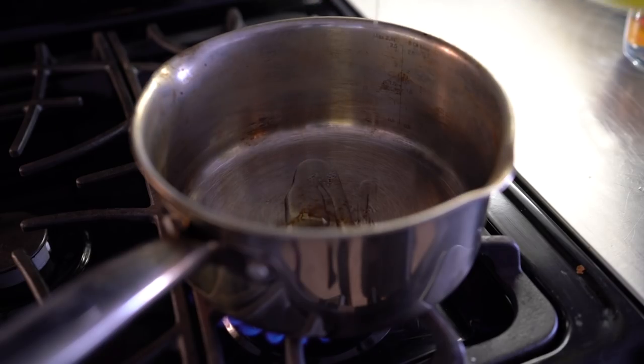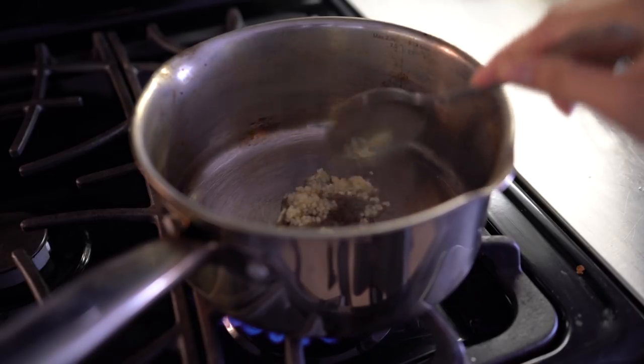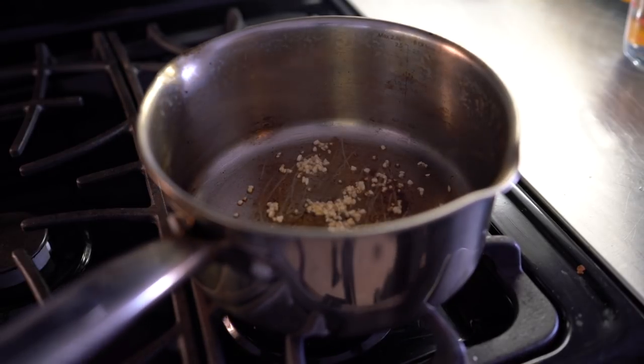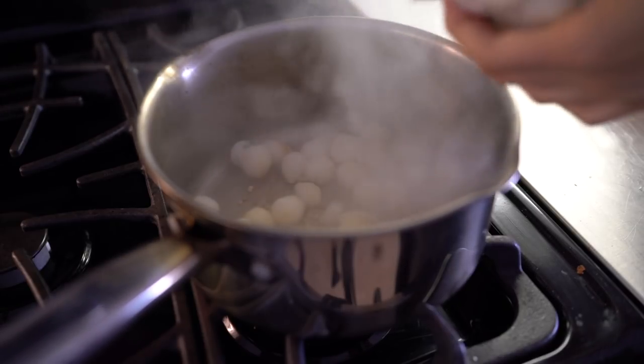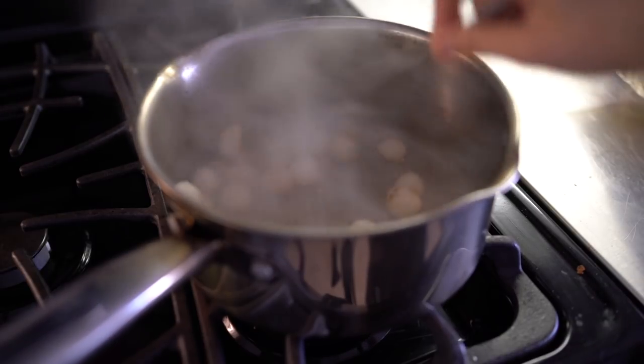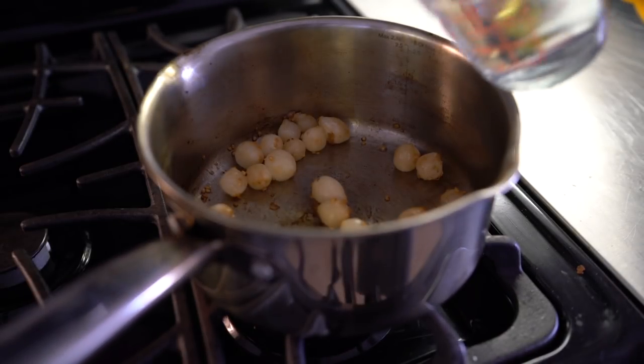In a hot pan, I'm going to pour in some olive oil and then some minced garlic. Once you can smell the garlic, add in some pearl onions. Everything I'm using is optional — you can always use something else as a replacement if you don't have the same thing.